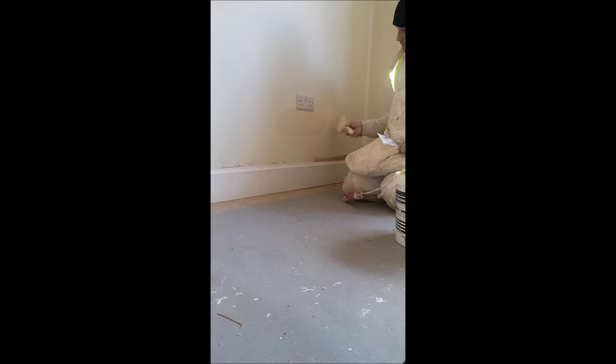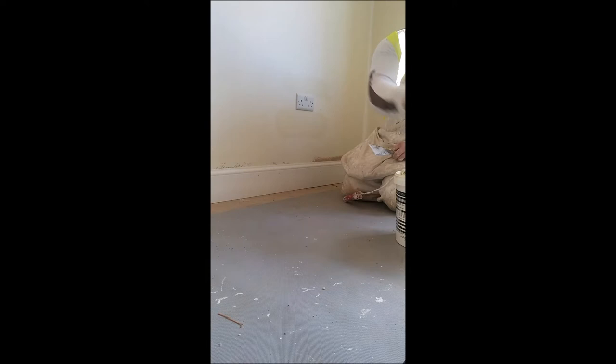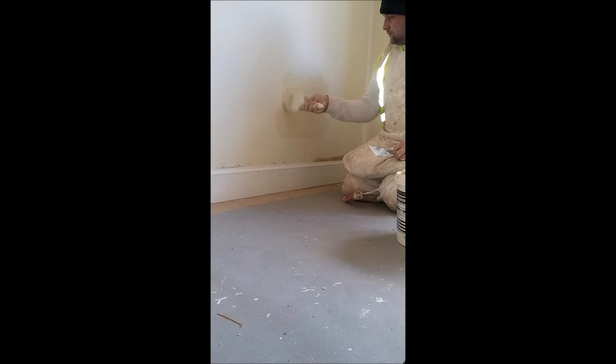Load your paint up like so, and slowly just work the brush into the bottom of the socket like so. Same on the top - a nice sharp line onto the socket, same there.